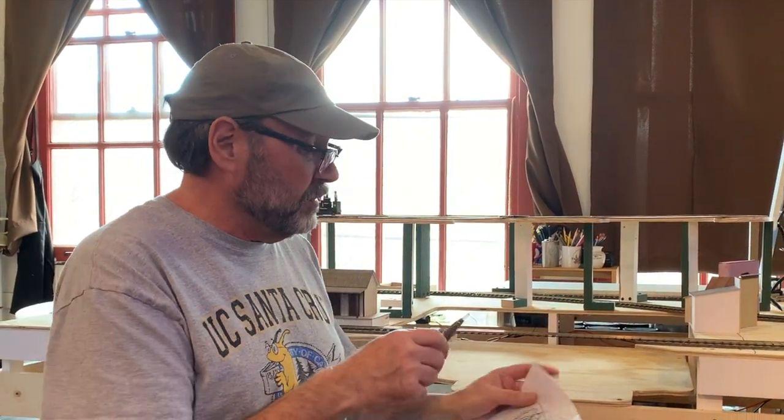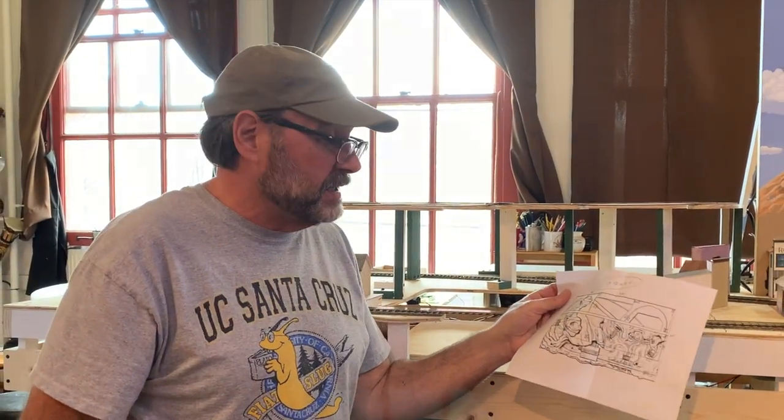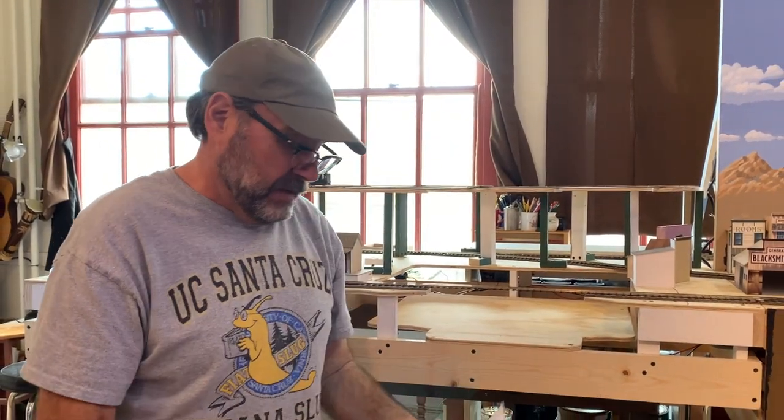And I think that's going to do it for this session. I'm just going to do one last thing — I'm going to take a Sharpie and my plan and sketch in where some of the scenic elements are going to be. Because the next thing we're going to do is start roughing in some of this scenery with foam. But that's going to do it for this time. Thanks for tuning in, amigos. Adios for now.